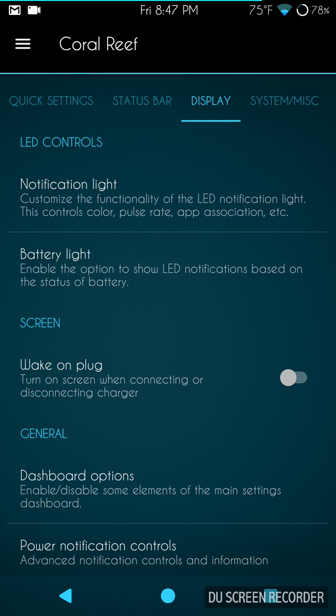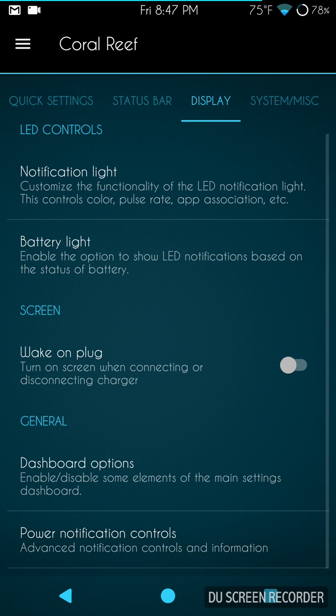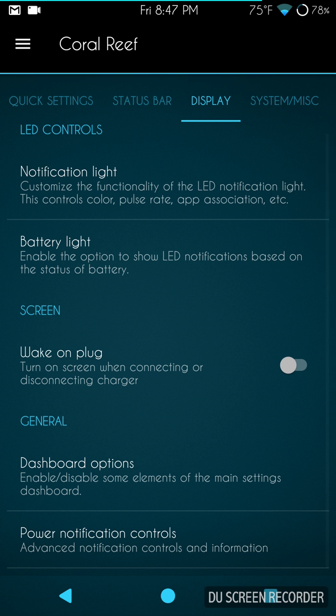Battery lights are underneath that, and then you have your screen settings — wake on plug, general dashboard options, and power notifications if you're into that, though I never mess with mine.